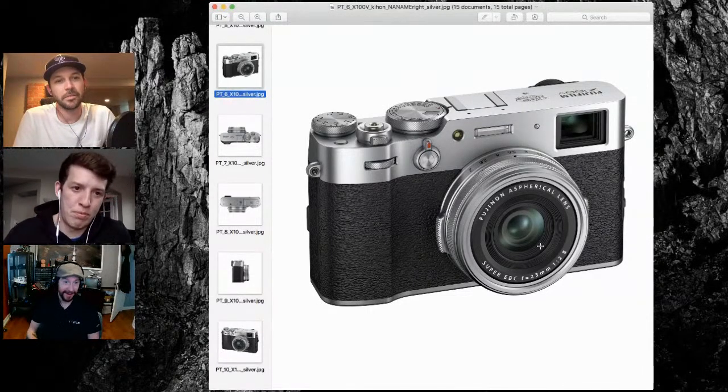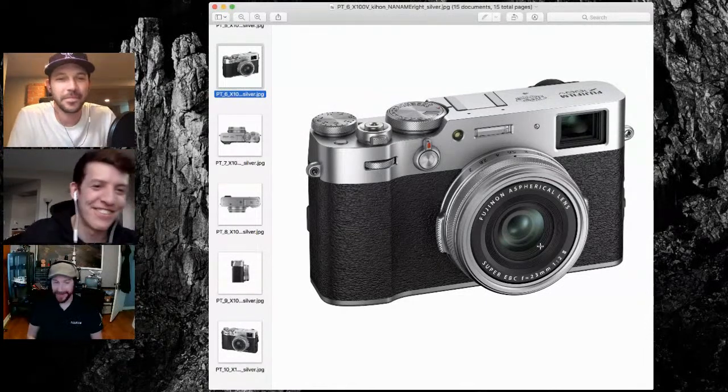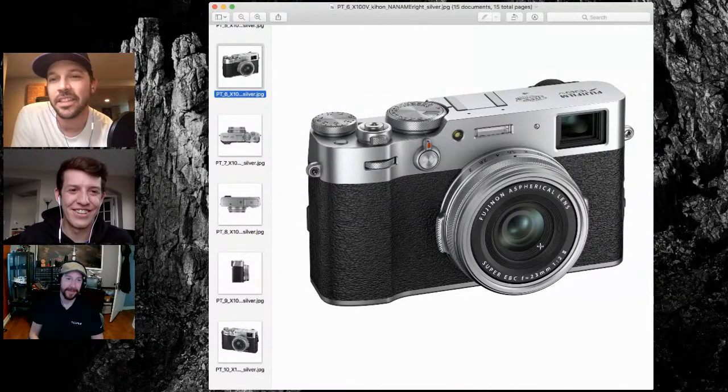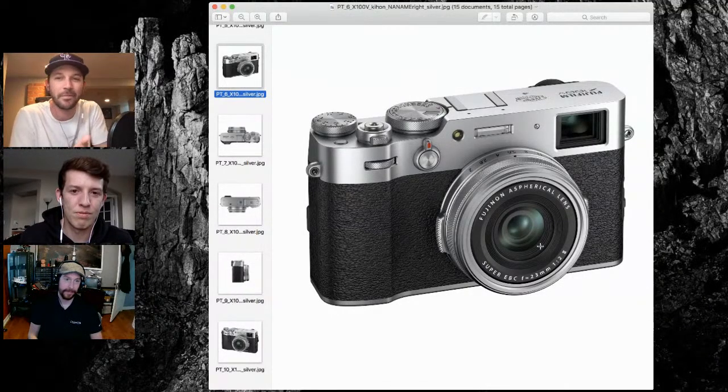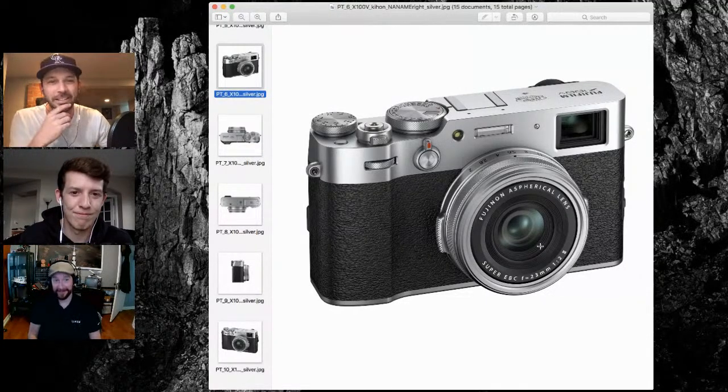My girlfriend loves her X-T30 and I keep threatening to sell it just to get an X100V. Everyone who comes into the camera shop — even the staff — when asked what camera they'd choose from the store, it's the Fuji X100. It doesn't matter what model, it's the sexiest thing in the store. I just love the aesthetic of it.